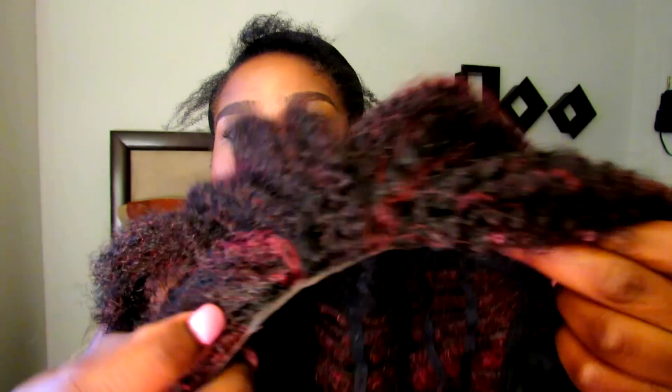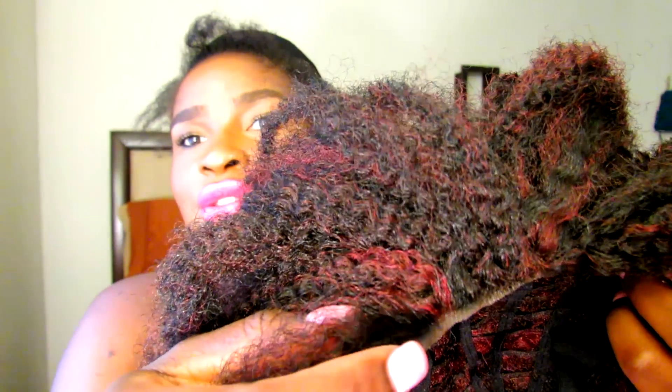The wig originally came with lace right along the front — you know, the plastic lace you get with synthetic wigs. I went ahead and cut that off, and now I'm going to show you how to put the unit on.